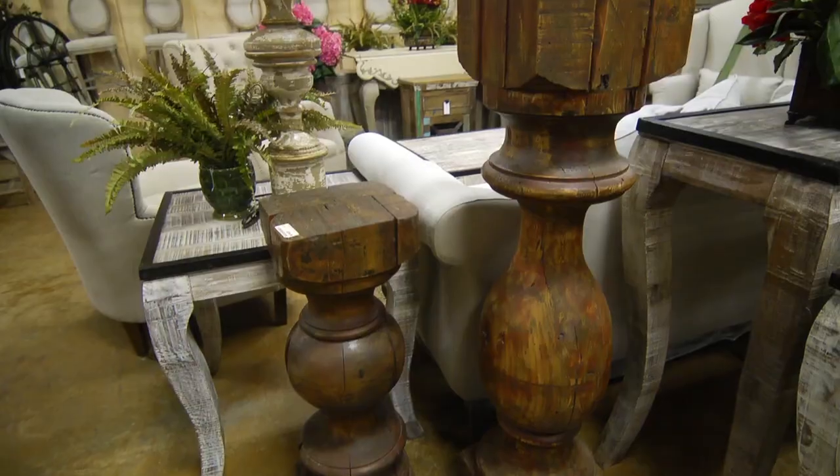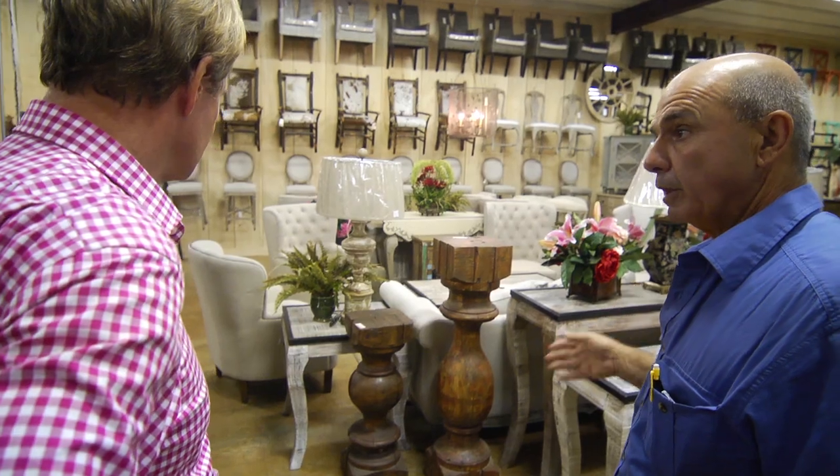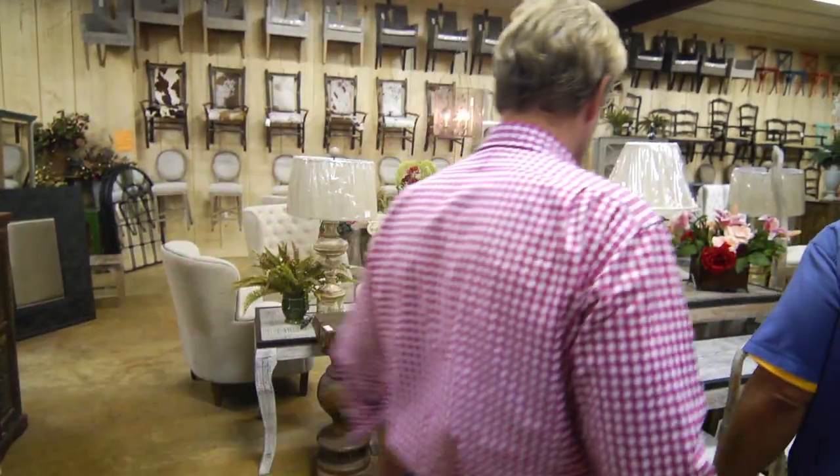Because of their size and the height, they're not going to work for an end table, but I've got something over here that might work. Let's go look at them. Okay, great. That'd be super.